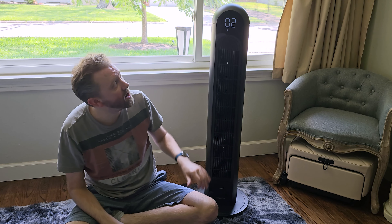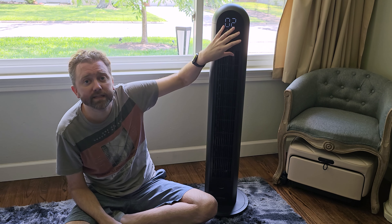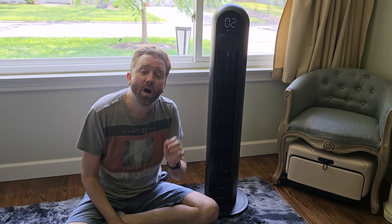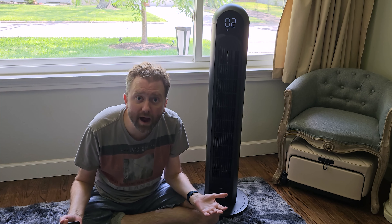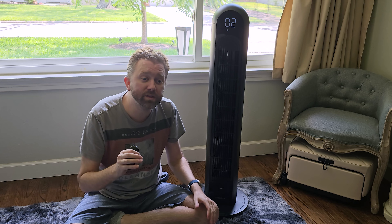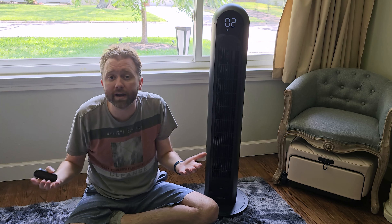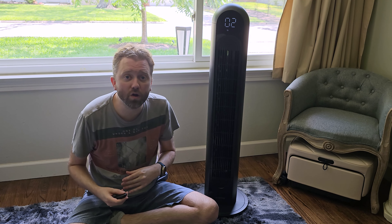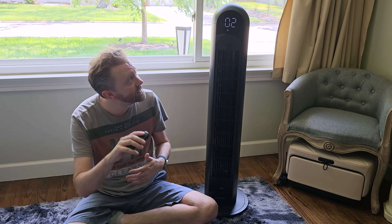It does have onboard controls right here on the top if you wish. Let's jump right into the fan settings — I'm going to turn it on. As you can see, it has a nice bright screen right here at the top. This thing can pump out some airflow; it has 2000 max CFM and goes all the way up to 12 settings. On the upper modes you really feel that air hitting you from across the room, so it's great for a large space, but you can also adjust all the way down to one for a smaller space — a lot of customizability, which is really nice.